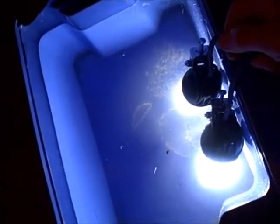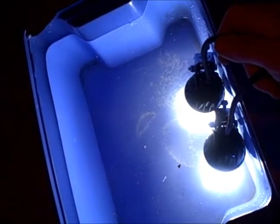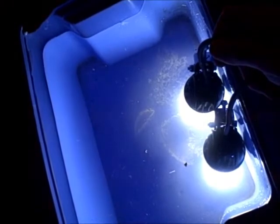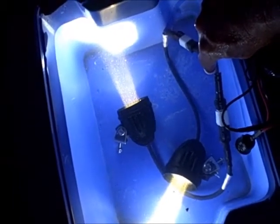They look good. Changing the angle going up — let's get the harness with it. Sealed connectors. They're still burning strong.